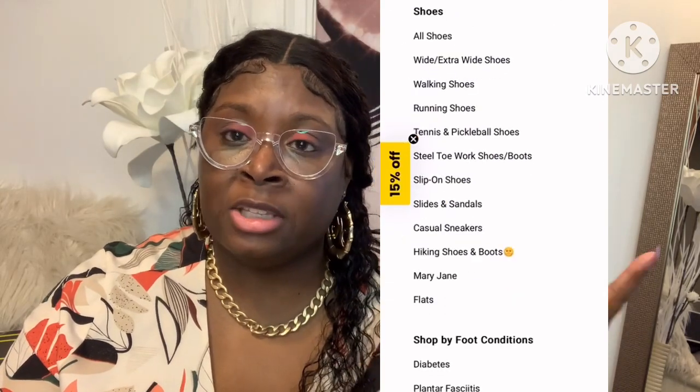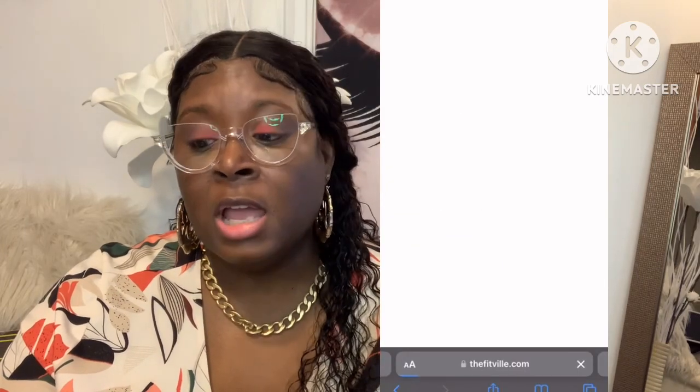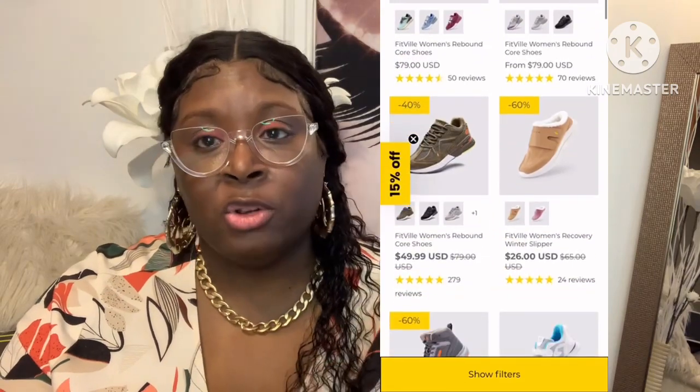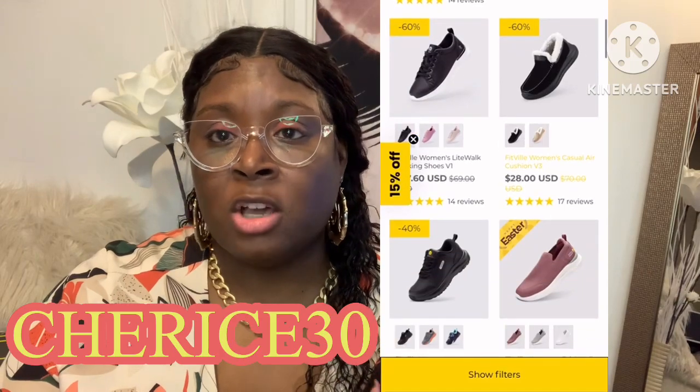Go over and check them out — I'll link the website and the shoes in the description bar. I also have a discount code, which is CHERICE30. You can save 30% off your order if you use my code, and I've put that down in the description bar as well.